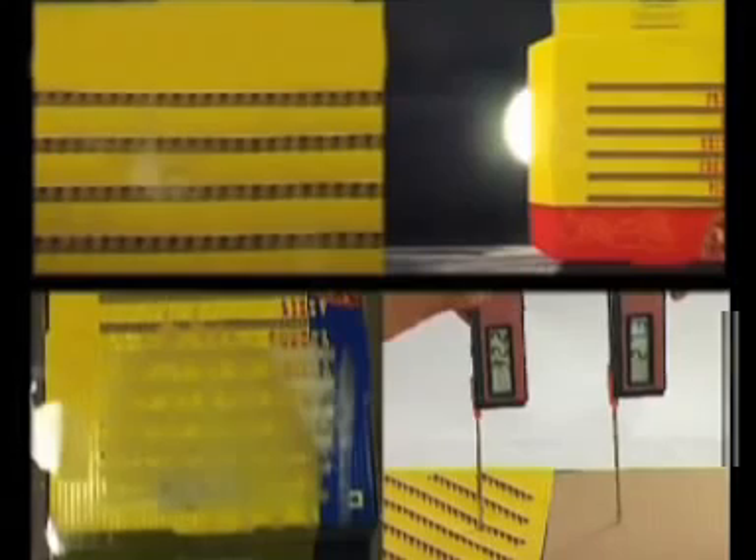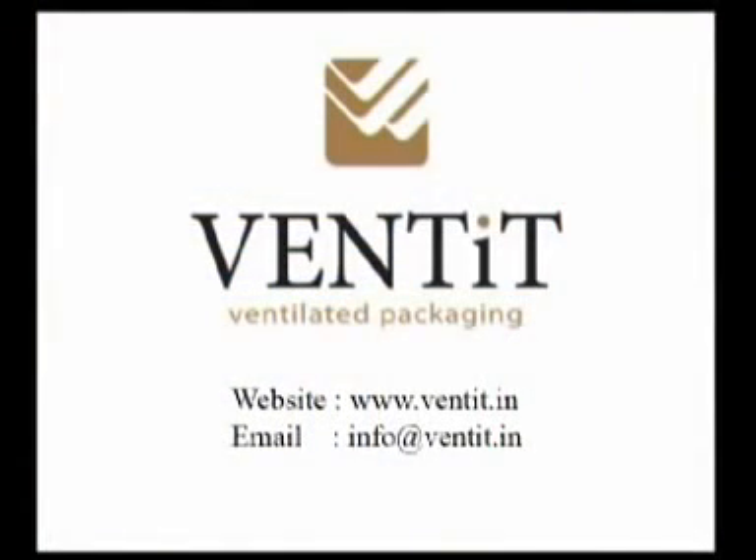Vented — a new innovative concept that offers a breathing solution to the packaging industry. For more details, please visit our website at www.vented.in.